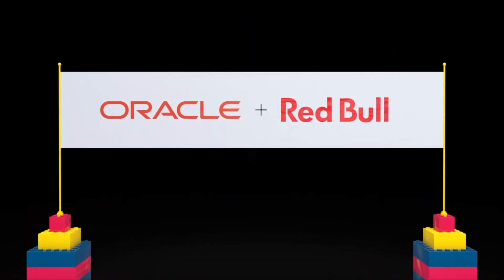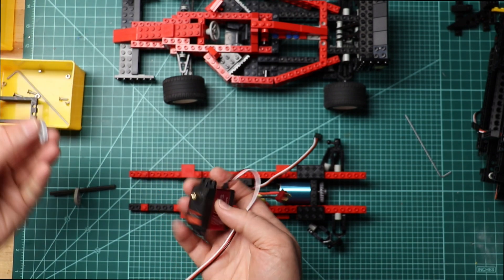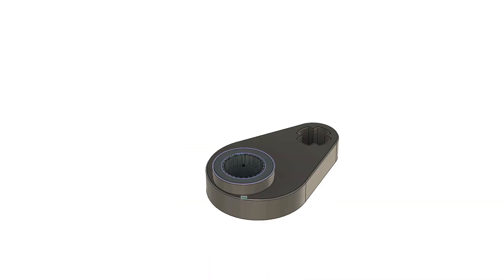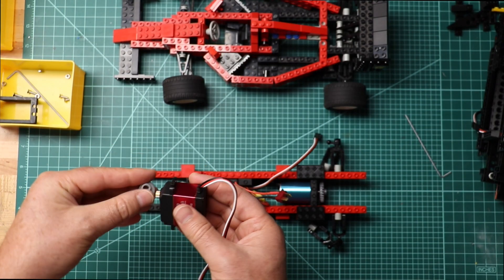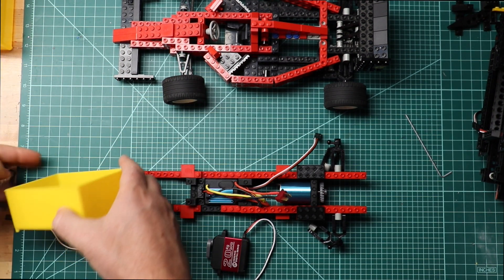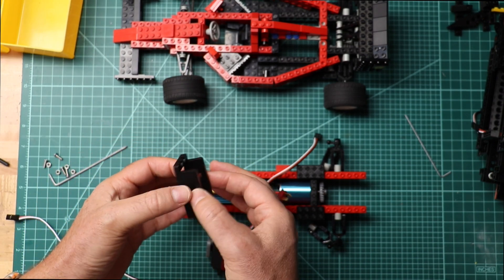The servo motor replaces the steering wheel, so we had to replace the cam. We have this 3D printed part, which is also available, and then we have a bracket for adapting a servo motor to LEGO bricks.